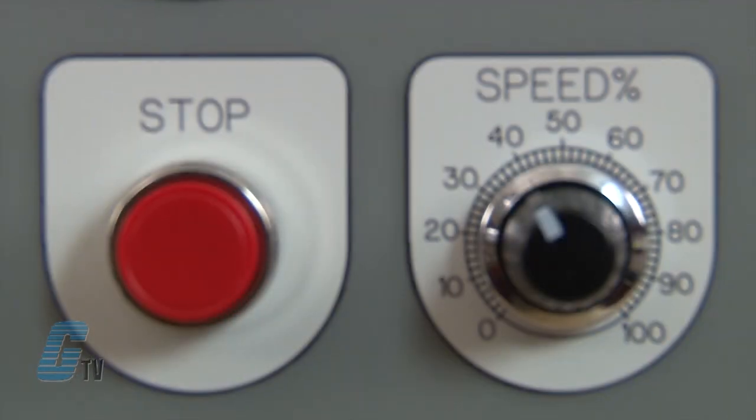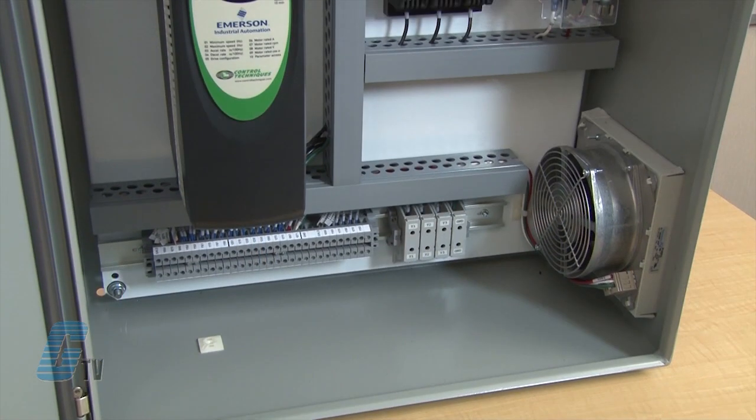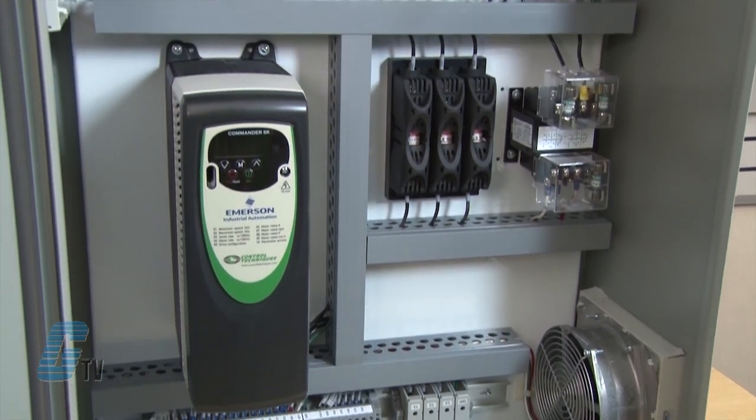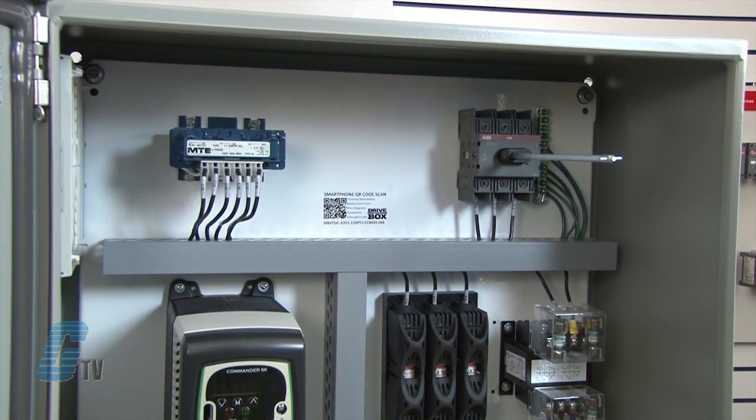All accessories are installed with engraved legend plates for clear identification and durability. All components are wired and ready to use. Simply connect the incoming power and motor for easy drive operation.